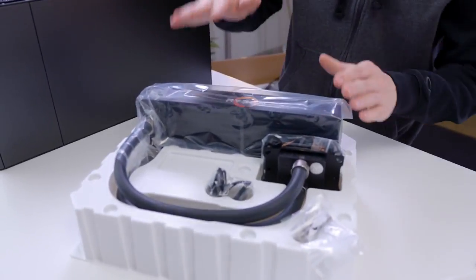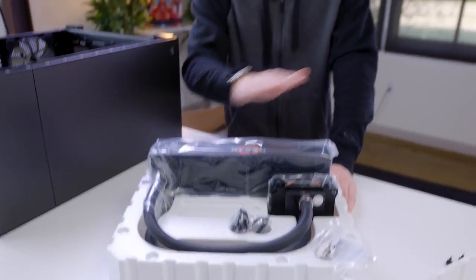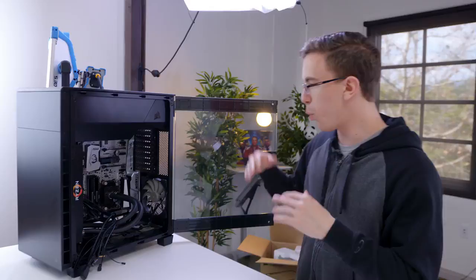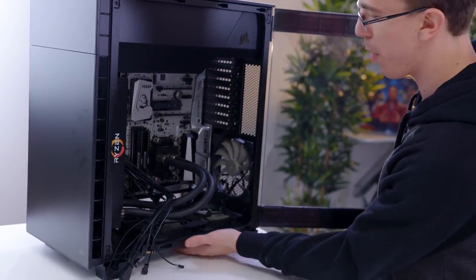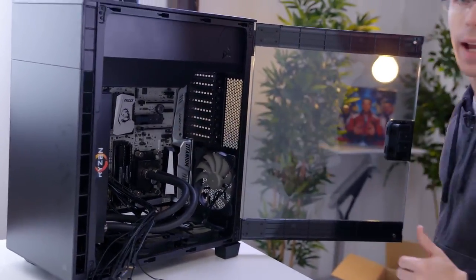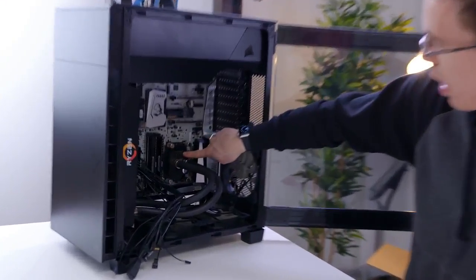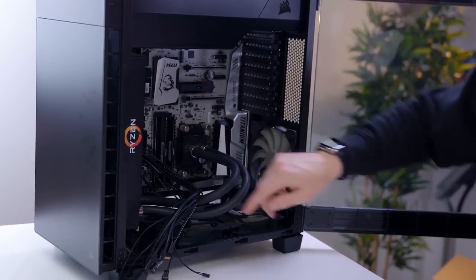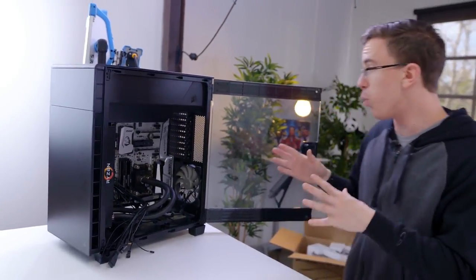Keeping our 1800X cool is an EK Predator 240. This is an all-in-one water cooler with the Ryzen logo on the side. At stock, this is way overkill, but it should allow us to do some pretty decent overclocking. What we ended up doing is putting the water cooling in the front of the case and changing the case fans to pull air in from the bottom. The idea is that air should come up into the graphics cards and exhaust out the back. The Ryzen branding might be a little over the top, but once we get the graphics cards in and cables managed, this should be a really clean-looking system.